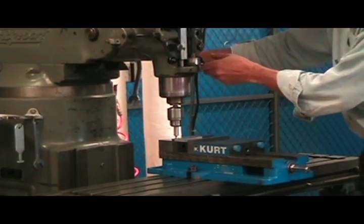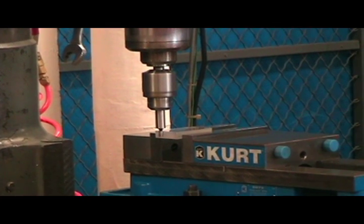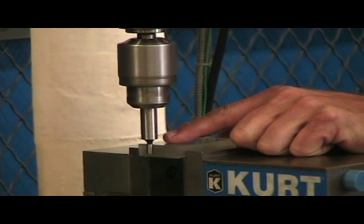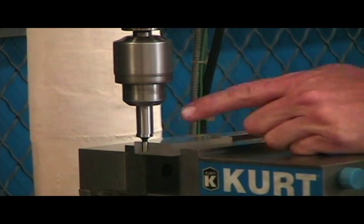Turn on your spindle, drop your pull down, and you move in the X axis first. Move it over until you see it actually start to make the edge finder look like one part, and keep moving until you see it all set.